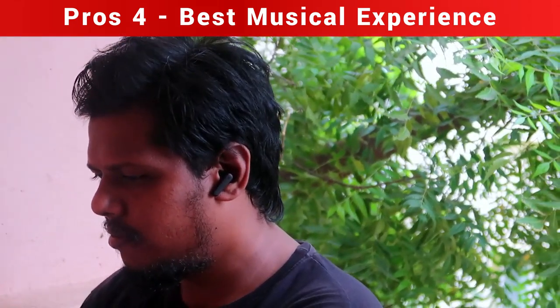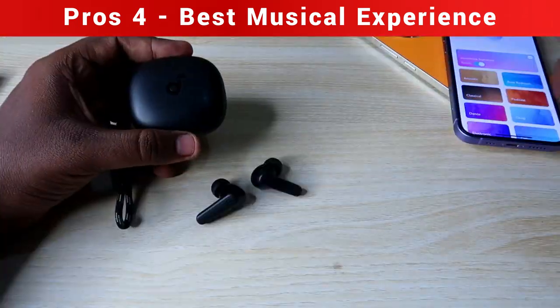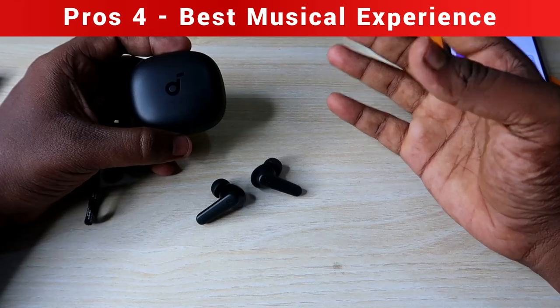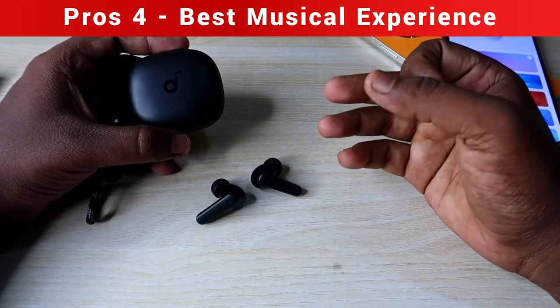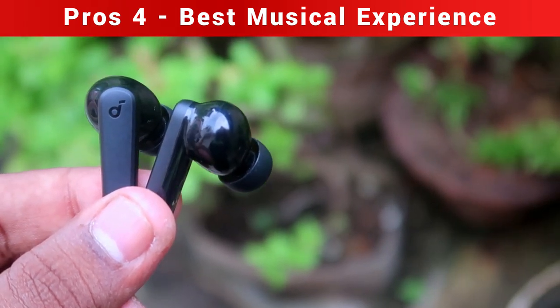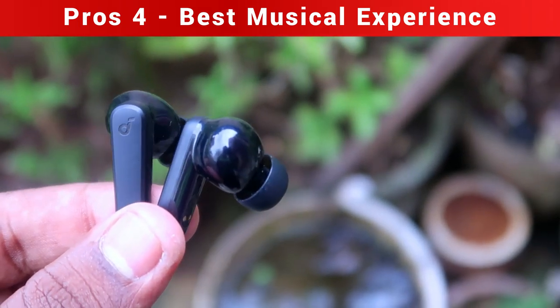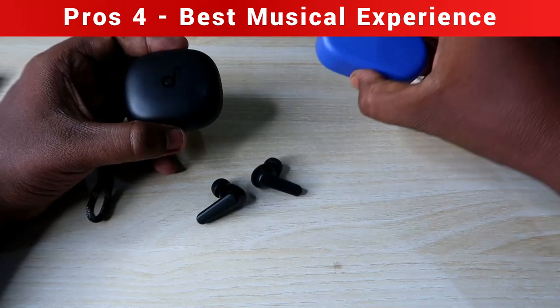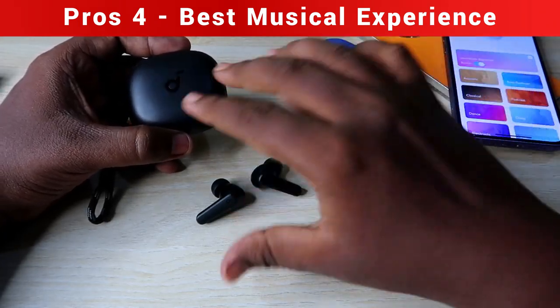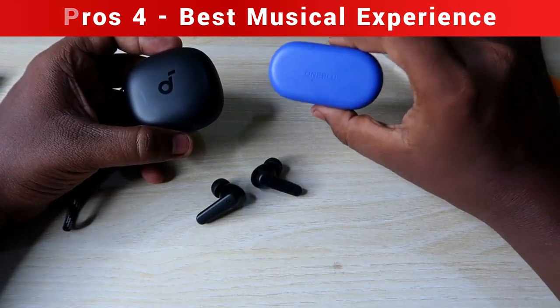Compared to OnePlus, OPPO, and Realme earbuds, the Soundcore R50i gives almost the best audio hearing experience — similar to the OPPO Enco Buds 2 and OnePlus Nord Buds 2R. If you're not inclined toward those brands, you can definitely choose this Soundcore R50i.